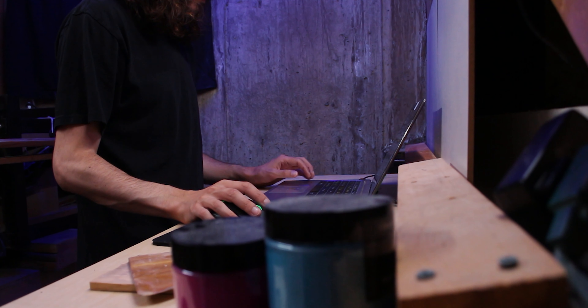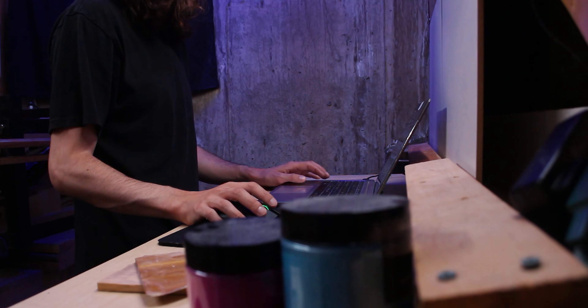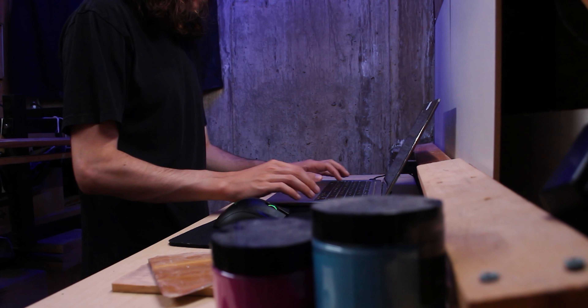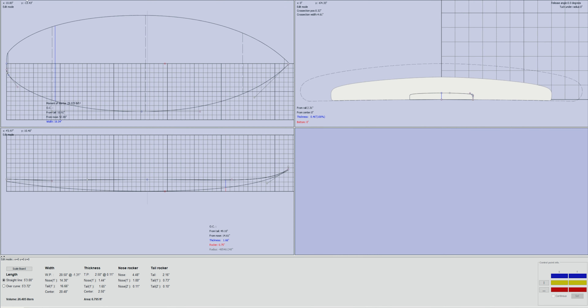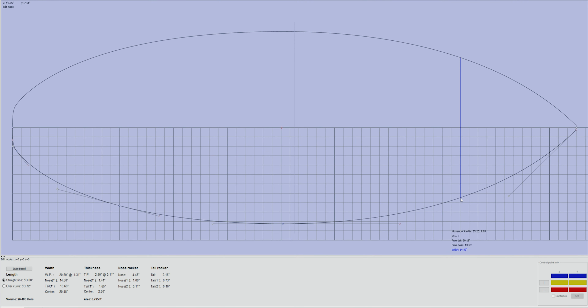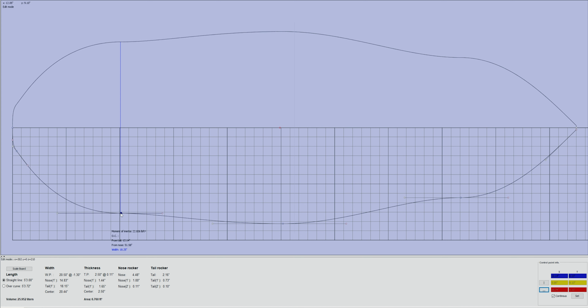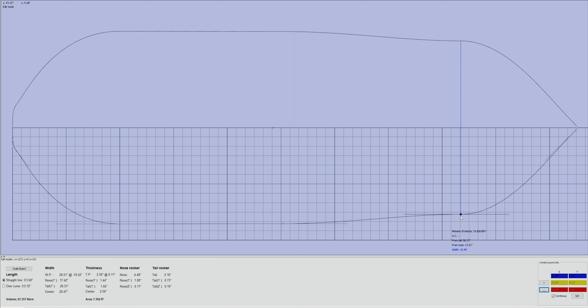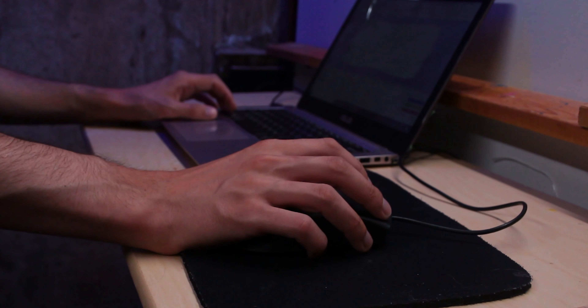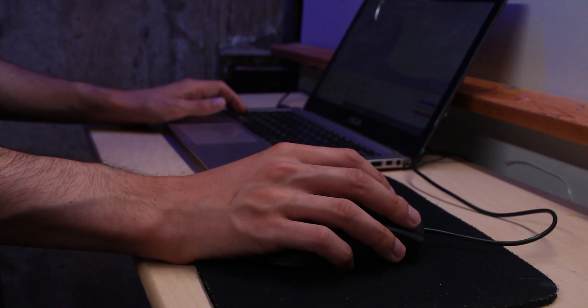For this board I wanted to design something that would fit in between my small wave boards and what I ride in larger surf. I want it to be able to be surfed aggressively when the waves allow, but I also need it to be surfable in weaker waves and allow for tricks like pop-shov-its. With these things in mind, I know I need it to be surfable off the nose and I need it to have the right rocker and outline to allow for speed when it's small but also allow it to bite into waves when the surf is larger.